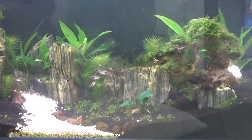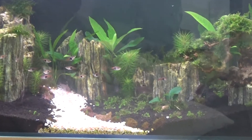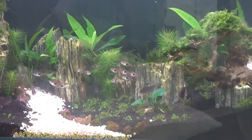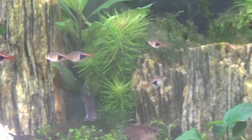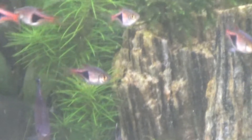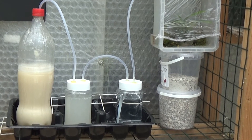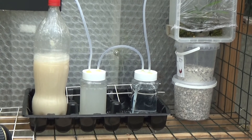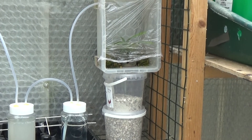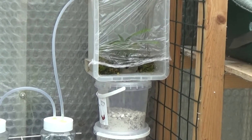I thought I'd just show you a view of the fish tank. We've still got the little experiment working and I do believe that it's growing roots and putting out a leaf. I wish I could show you better but it's in cling film to keep the CO2 in.